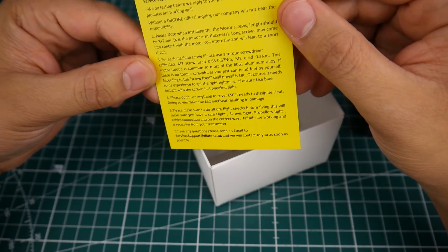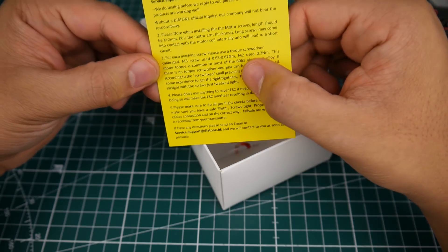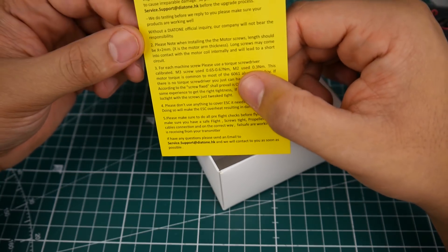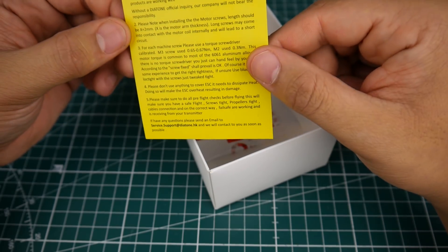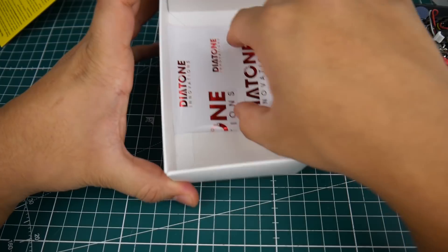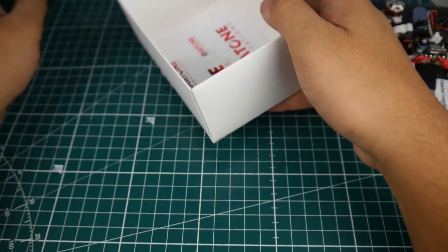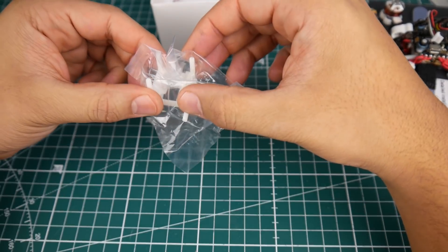They're using 6061 aluminum, which is not the good aluminum, so I highly recommend not over-tightening these screws because they will strip — I've had that happen on bigger frames. Just be careful. And here we're greeted with the Diatone sticker, and here's a replacement part for the internal section, because it goes into the frame like this — we'll figure it out.